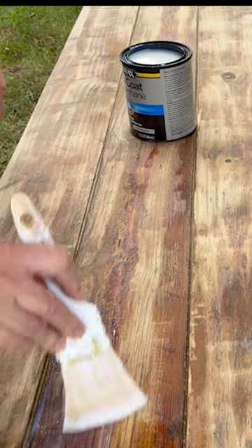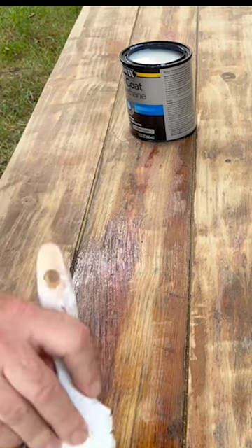I used a clear, water-based polyurethane. I think the next time I'd use a polyurethane with a stain.